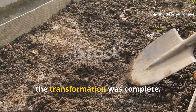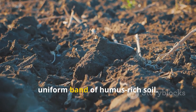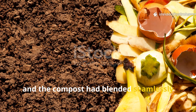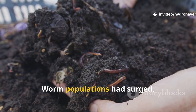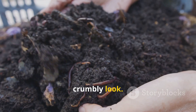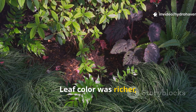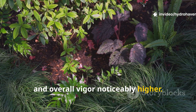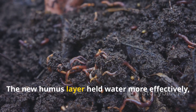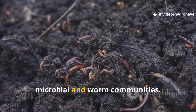By the end of thirty days, the transformation was complete. What had started as distinct layers of compost and fresh clippings was now a uniform band of humus-rich soil. The grass was fully decomposed, visible only in tiny fragments, and the compost had blended seamlessly into the topsoil. Worm populations had surged, leaving behind dense clusters of castings that gave the surface a dark, crumbly look. Plants in the bed showed improved growth compared to control areas without mulch — leaf color was richer, stems sturdier, and overall vigor noticeably higher. This was not just due to nutrients released by decomposition, but also the improved soil structure. The new humus layer held water more effectively, prevented compaction, and provided a steady trickle of food for microbial and worm communities.